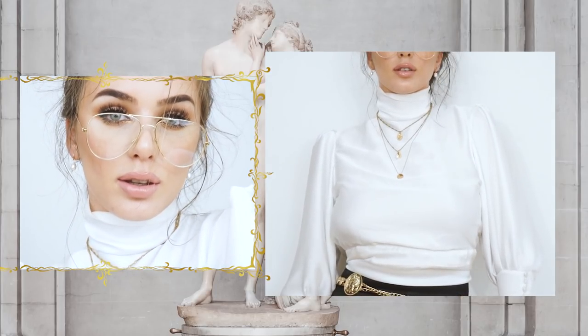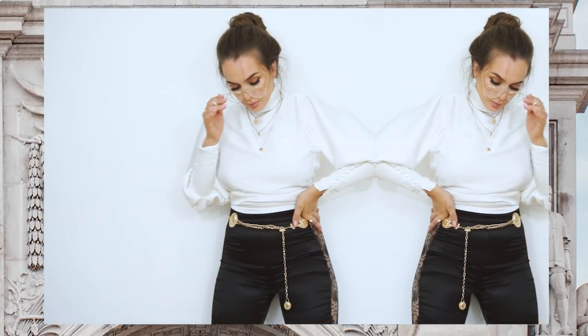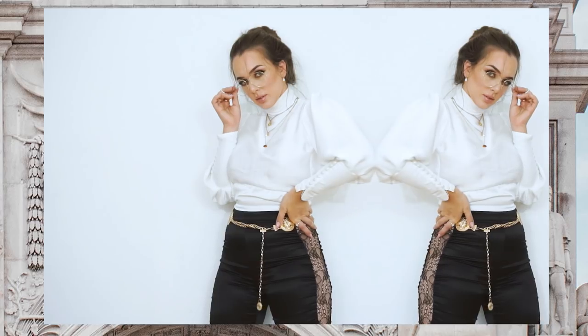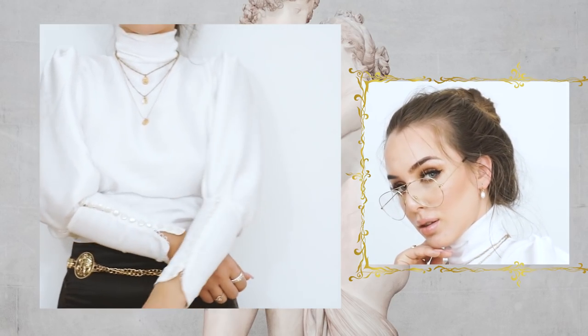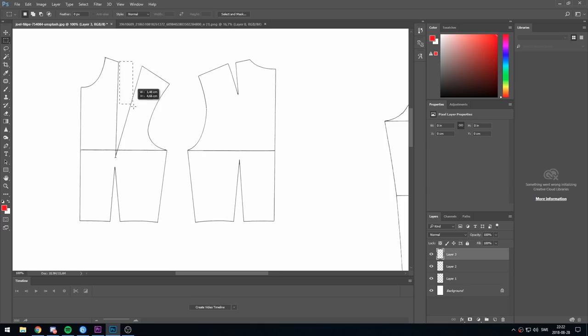Hello creative people and welcome back to my channel. Today I'm going to show you how to create this beautiful top. I am in love with it — I think it's so classy, so elegant, and also very sexy. I really hope you enjoy this tutorial, so let's get started. To create this pattern you need a basic pattern for bodices, which you can find on my channel.